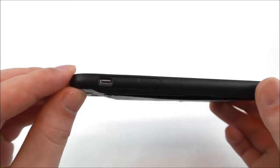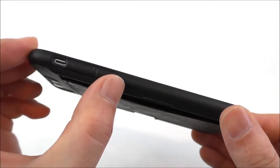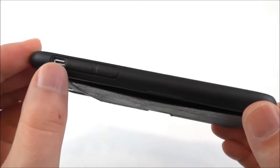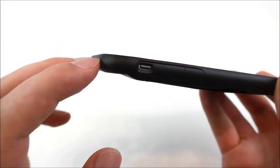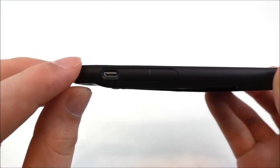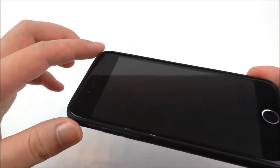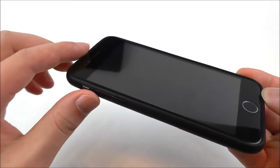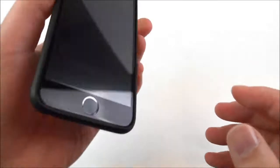On the side we have a cutout for the mute button and we also have the volume rockers, which are protected. This is hard plastic — not totally hard, it's flexible, but still pretty hard. You can see it will protect the phone because it has a small lip, a small edge around here, so if you place it face down you will not scratch the screen.